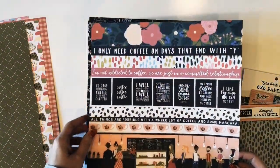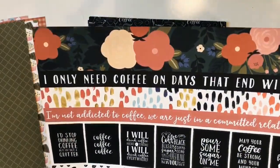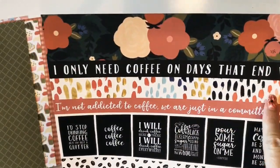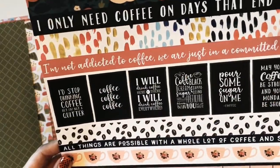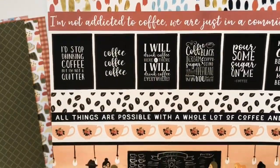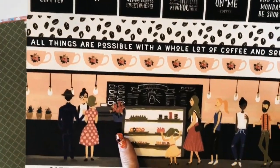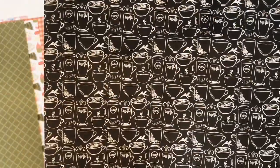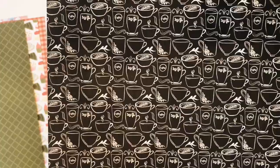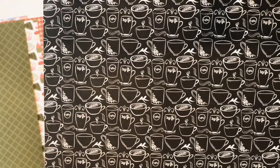Here's the border strips paper. You get the florals, this beautiful coffee dot pattern in multiple colors, the letter boards or chalkboards, and this cute little coffee shop scene at the bottom. The back has kind of a chalkboard-looking coffee cup pattern. This paper is called Border Strips.